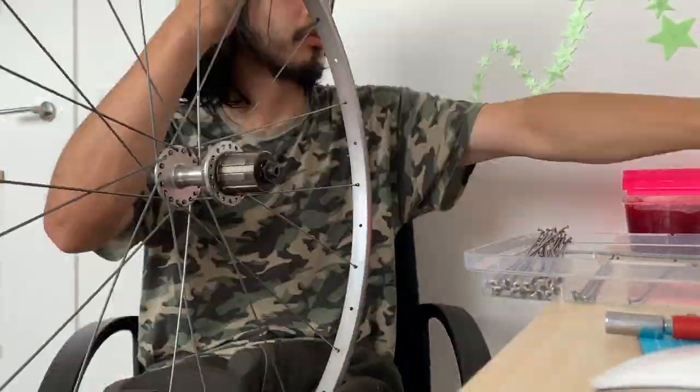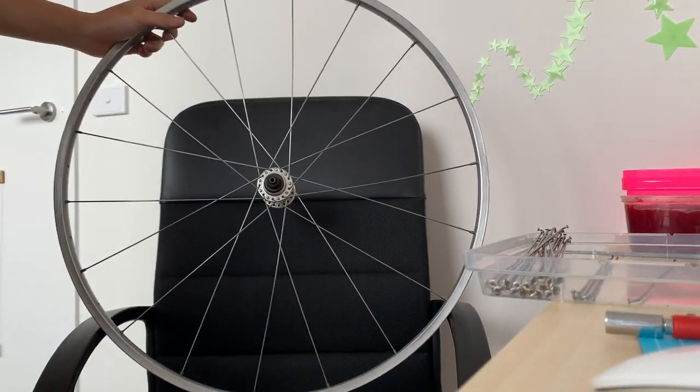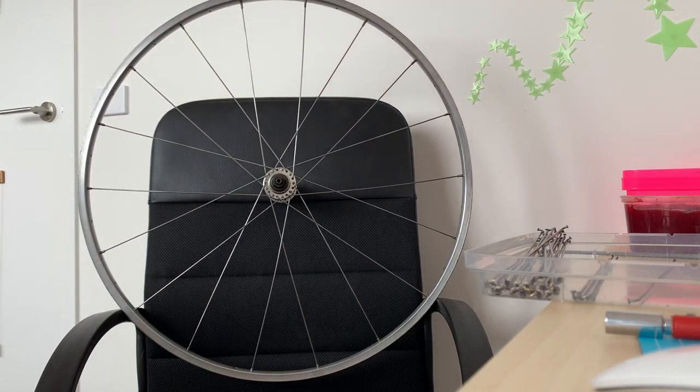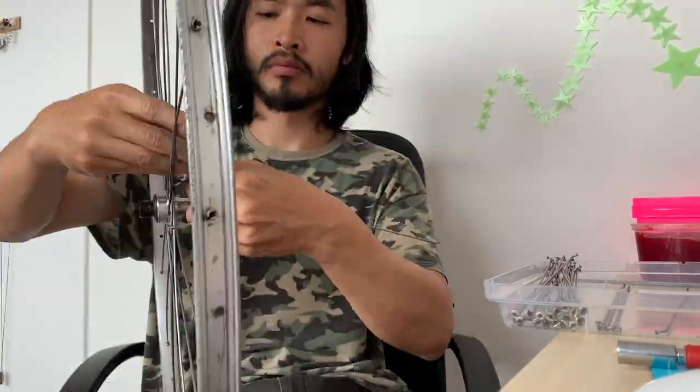Here you can see I did one side. Pretty stoked already — it was looking pretty good.